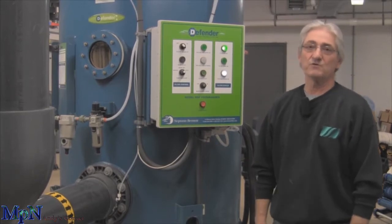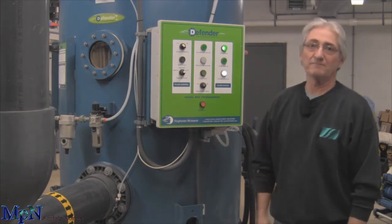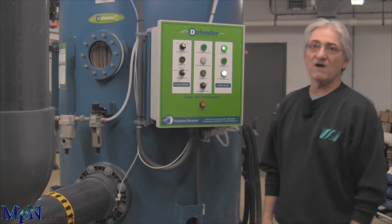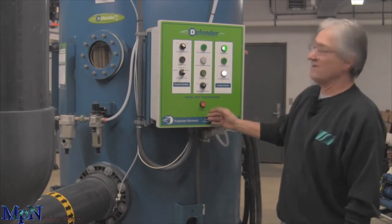Hi, this is Andy from Michigan Pool News. I'm from Aquatic Storage. This month it's on the Defender filter. We're on site at one of our accounts and we have one of the Defender filters.